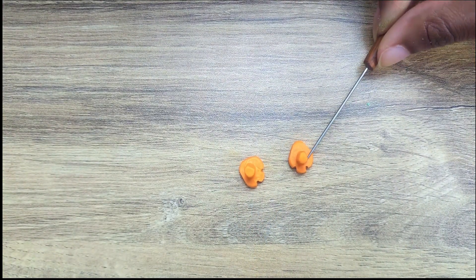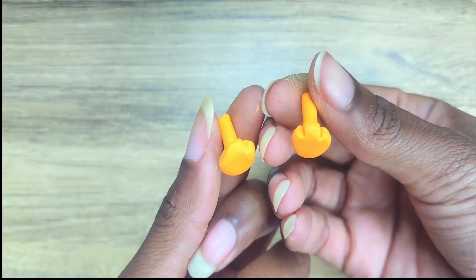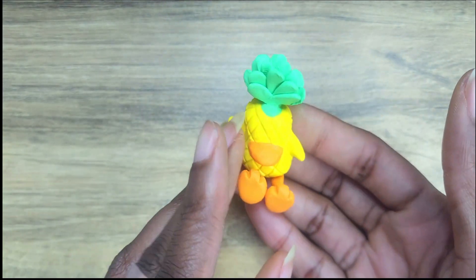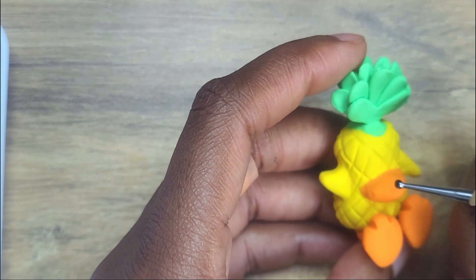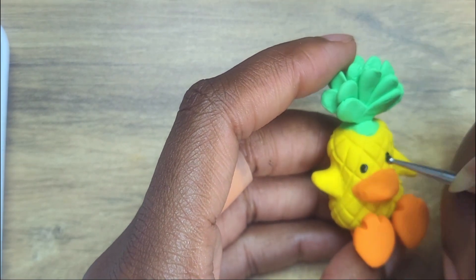I found that using my needle tool really does help get the really teeny tiny crevices. And look at these cute little legs — oh my God. Now he's ready to bake. Into the oven he goes and then he's going to cool, and once he cools, it's time to get his face on.